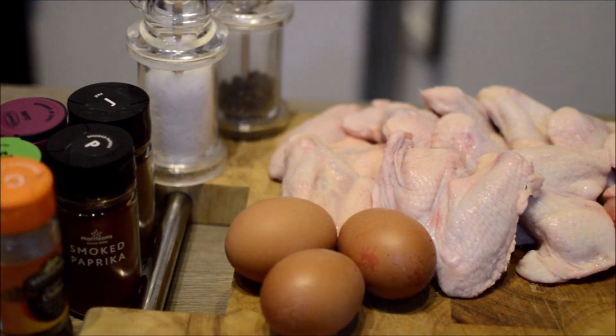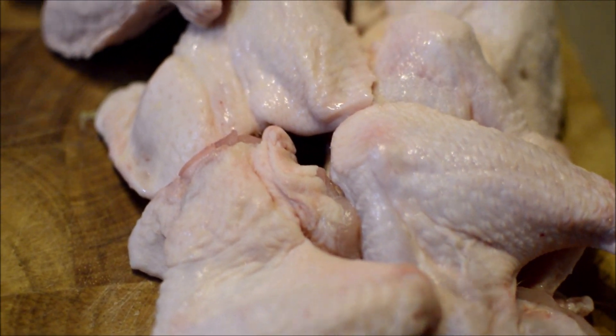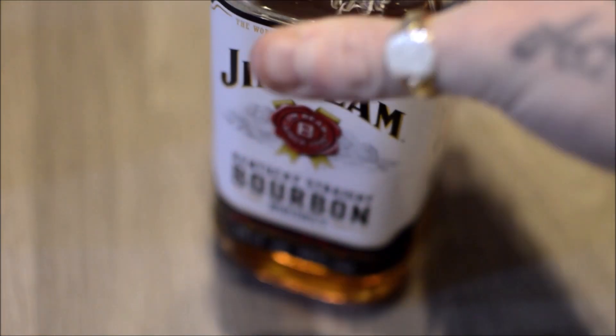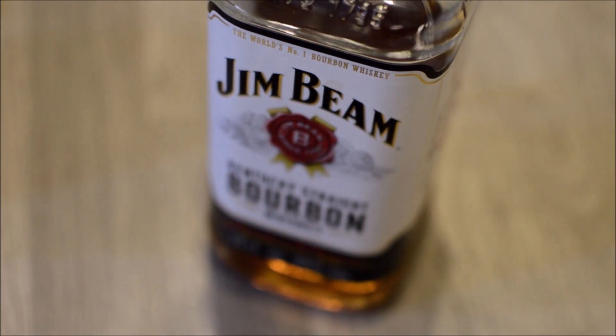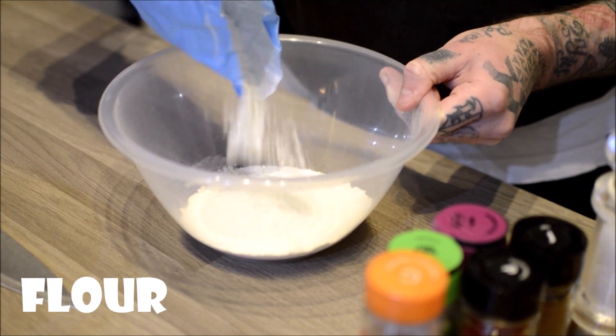Colonel Sanders can suck my dick. So in today's episode we're going to be making some really really good chicken wings, perfect for getting a few people around — whether you're watching something on TV, a football game, UFC, or whatever. And we're going to be making Jim Beam Sriracha Chicken Wings.